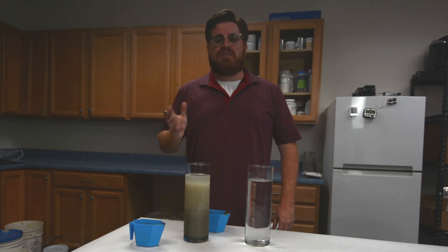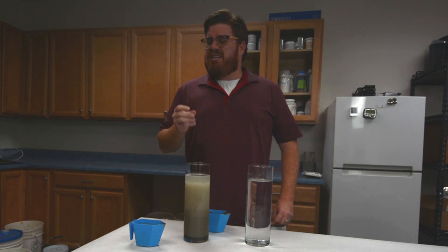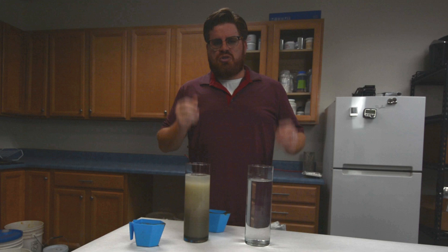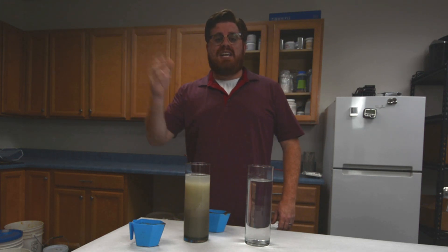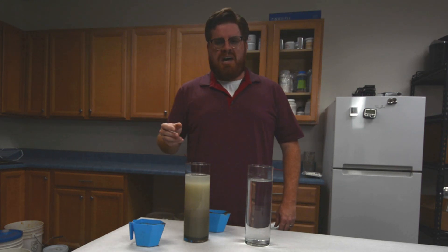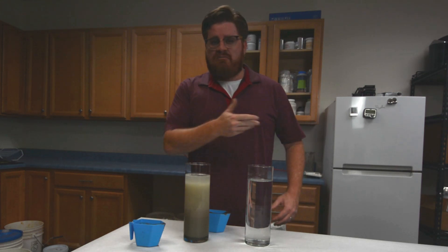Hi, this is David Ojeda with Fritzbach Corporation. As a concrete producer, sometimes you're asked to make some really strange mixes — can you make ultra-low strength concrete or ultra-high strength concrete, or concrete that's going to set up in five days from now, or concrete that's going to set up in five minutes from now?